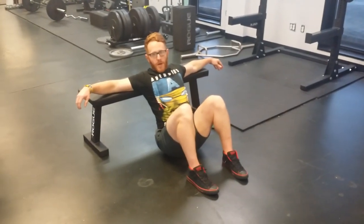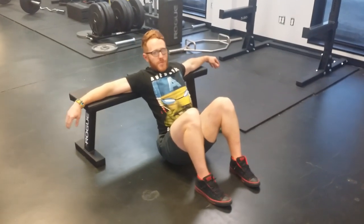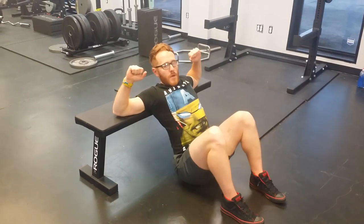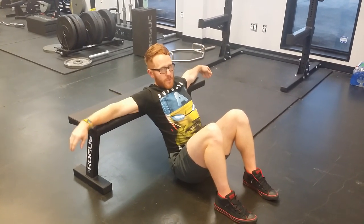So just like a normal hip thrust, shoulder blades on the back of the bench, elbows are just there. Tip number one: you're not driving your elbows into the bench. That's taking away from using your hips and your glutes. They're just there to support you.